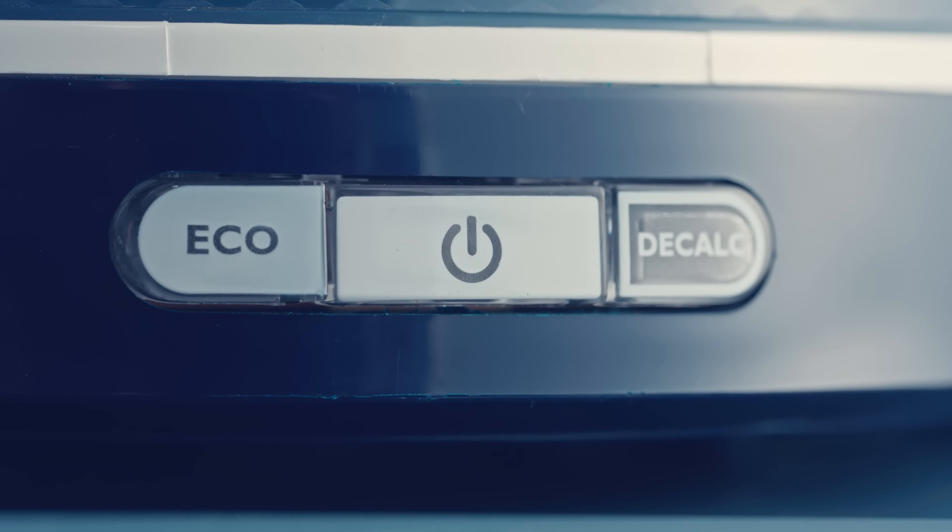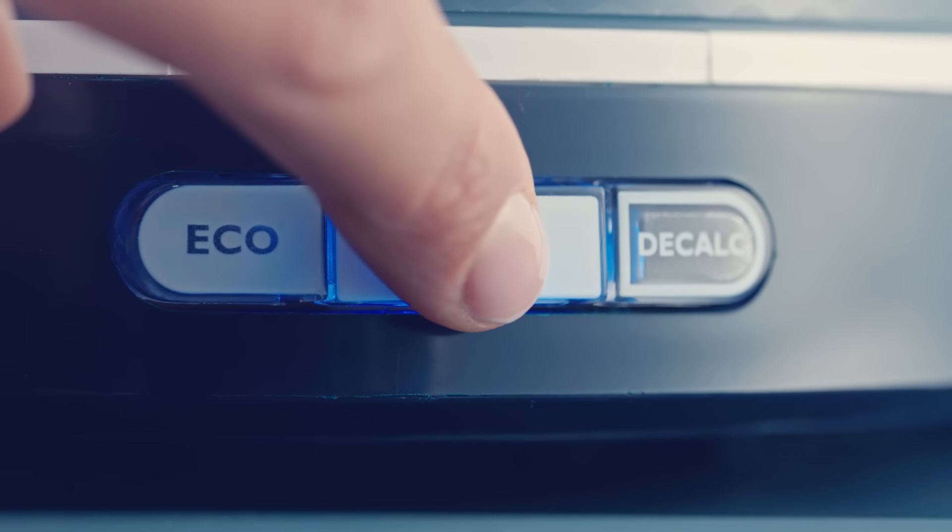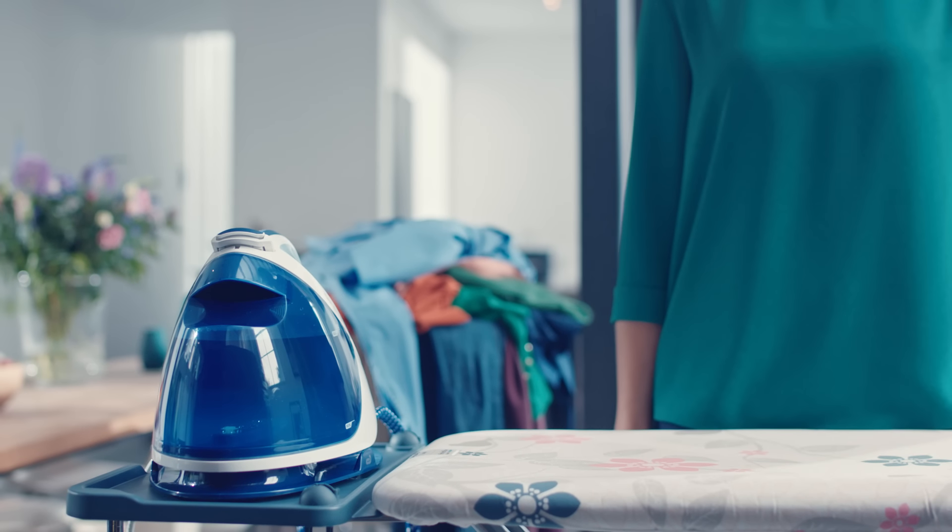Make sure your iron is plugged in. Now you can switch on the iron. The blinking light tells you it is heating up. In less than 2 minutes, the light stops blinking and you're ready to go.